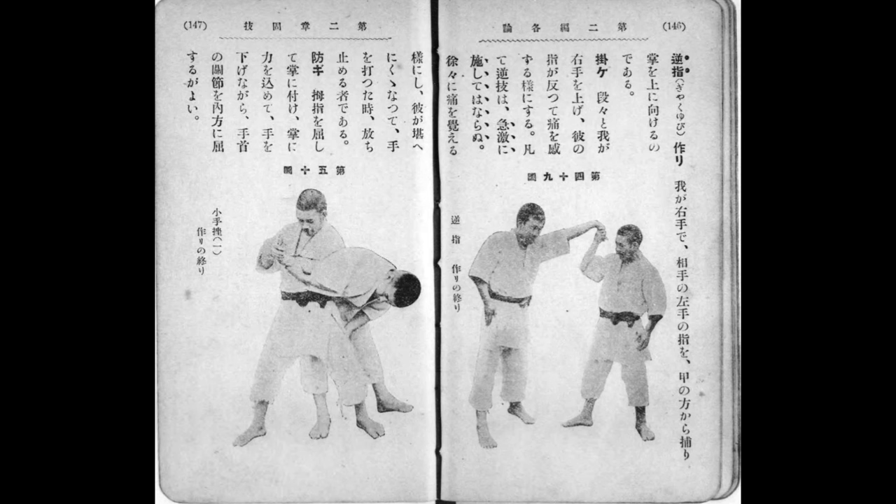What I really like about this — if you know some Japanese — you'll notice that tsukuri and kake are written in the book. These words are used when we are creating a throw: you unbalance, you position yourself, then you execute. I really like that within the context of wrist locks, those same terms are also used.